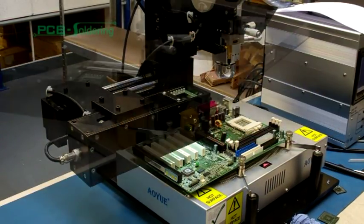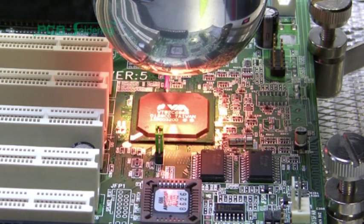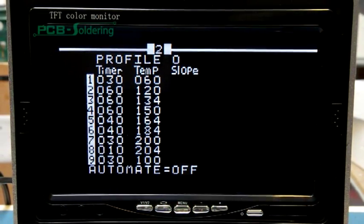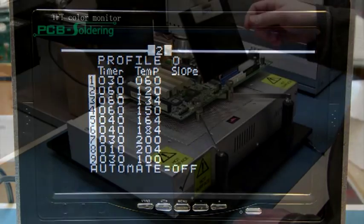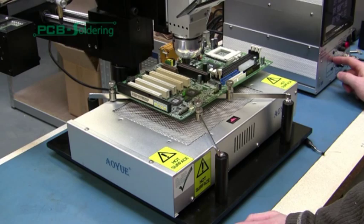Roll the ladder back up and move to the side out of the way. As before, activate the infrared tool and adjust the focus so that it is slightly larger than the component, then secure the lock. Set the desired time and temperature profile and weld the component to the PCB. Once complete, move the infrared tool away from the board and turn off the pre-heater.